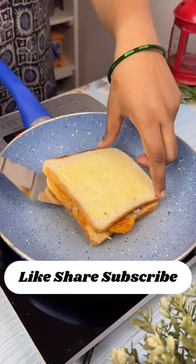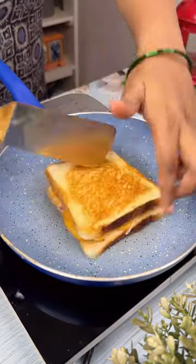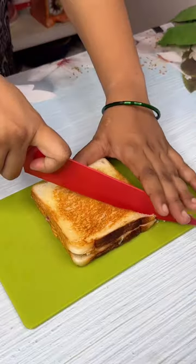Also, don't forget to apply butter on both sides while toasting. Then remove it out of the pan and cut it diagonally.